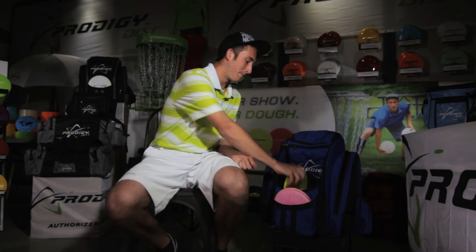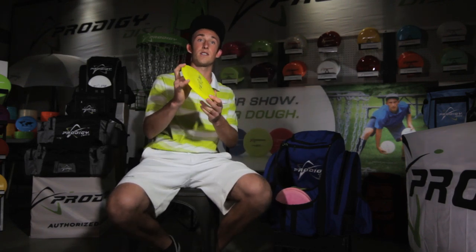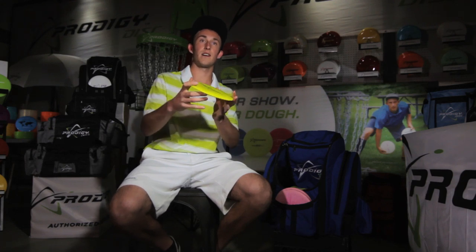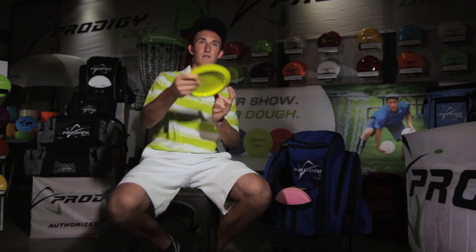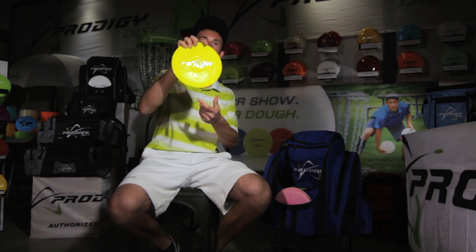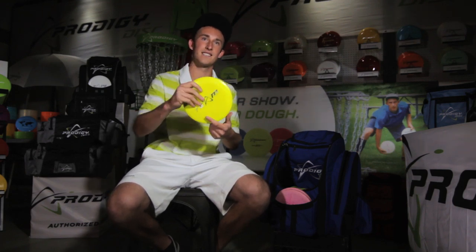My second D1 is also the 400G series D1. It's a little more broken in but still has some life left in it. This is the team stamp 400G series D1 — that's my second down the list.